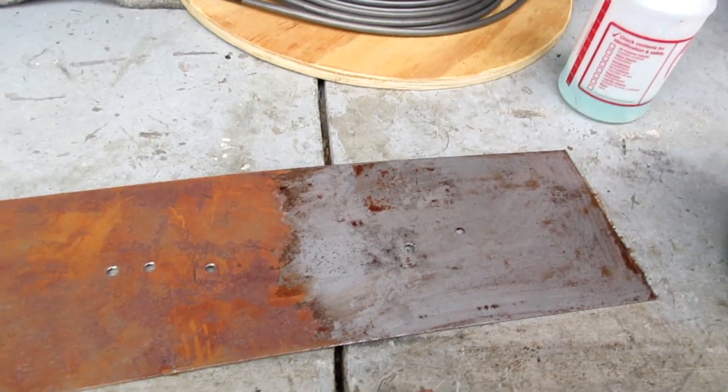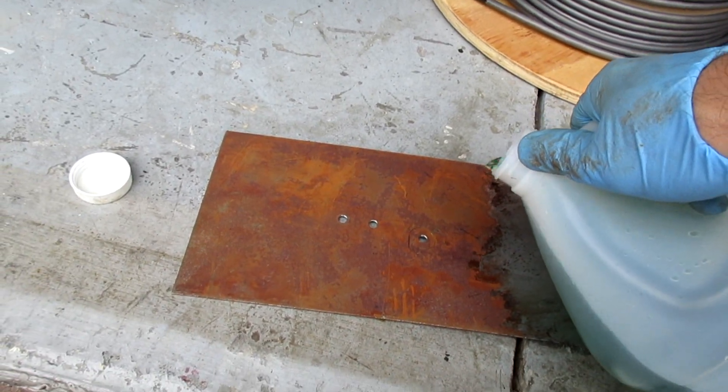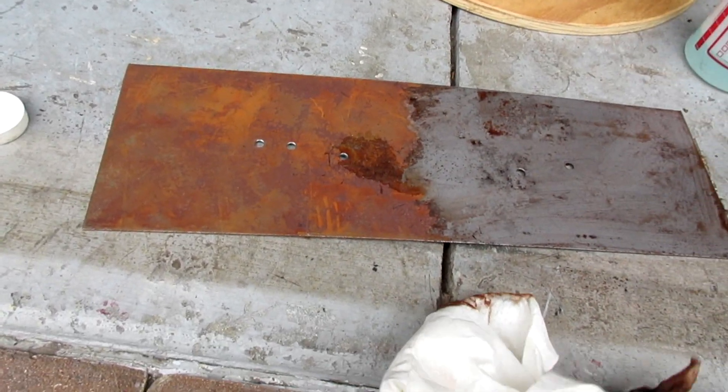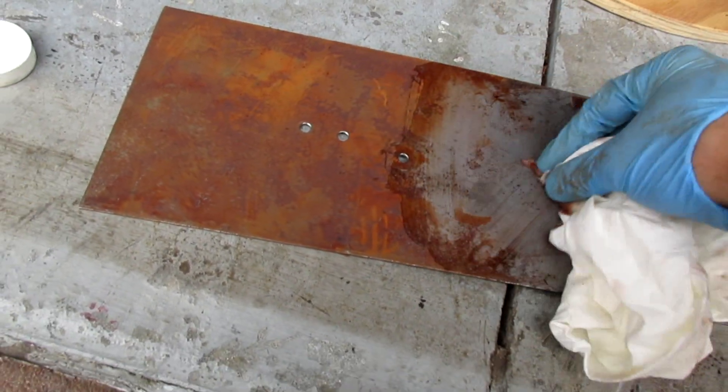Look, I just did half of it. Want to do the other half? Look, pour a little green stuff on here. Phosphoric acid. Rub it in.